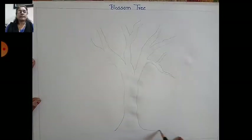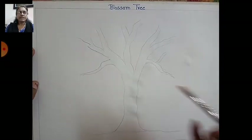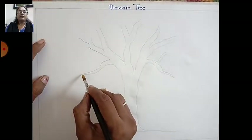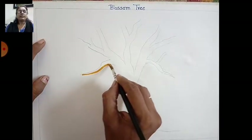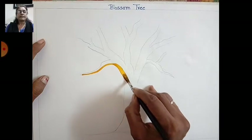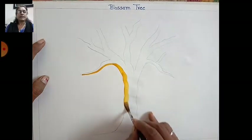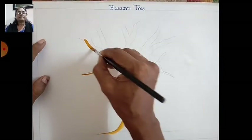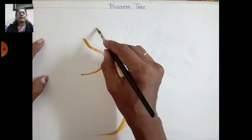Now take a round brush and take yellow color, and fill from one side only — fill the tree on one side properly like this.